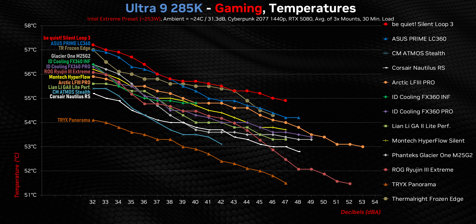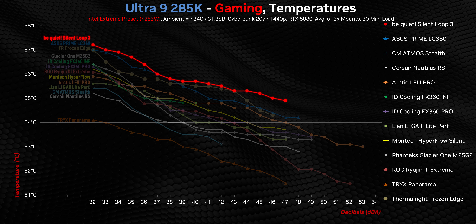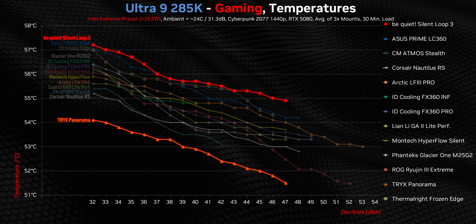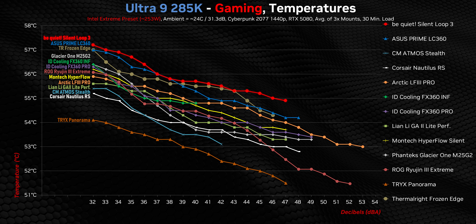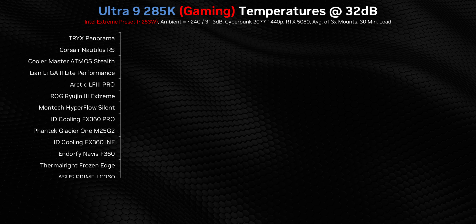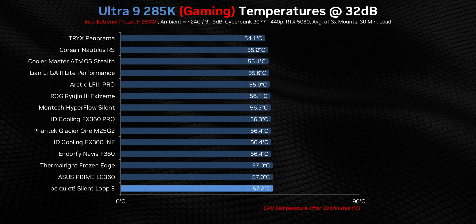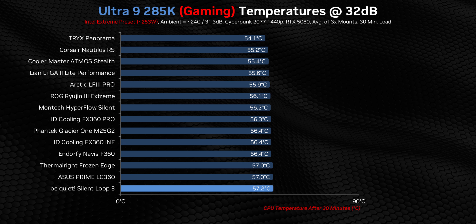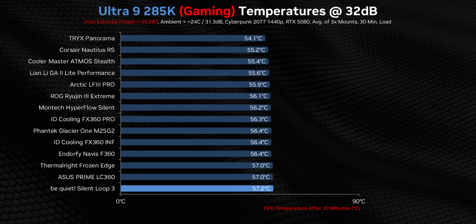At first glance the gaming chart might make the situation look even worse for Be Quiet, but take a look at the scale on this chart — there's just about three degrees separating it from the Tri-X and less than two degrees between all the others here. Basically, the processor isn't producing enough heat to phase any of these AIOs, even with the GPU blasting a ton of hot exhaust air into the case. So while the Silent Loop 3 gets pushed to the back of the group, it's not by all that much. 13 of these 14 other coolers are well within a slim margin of error.